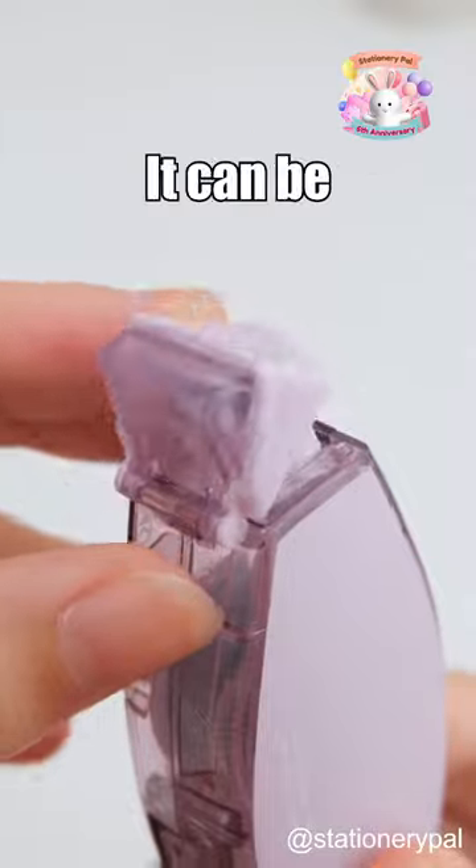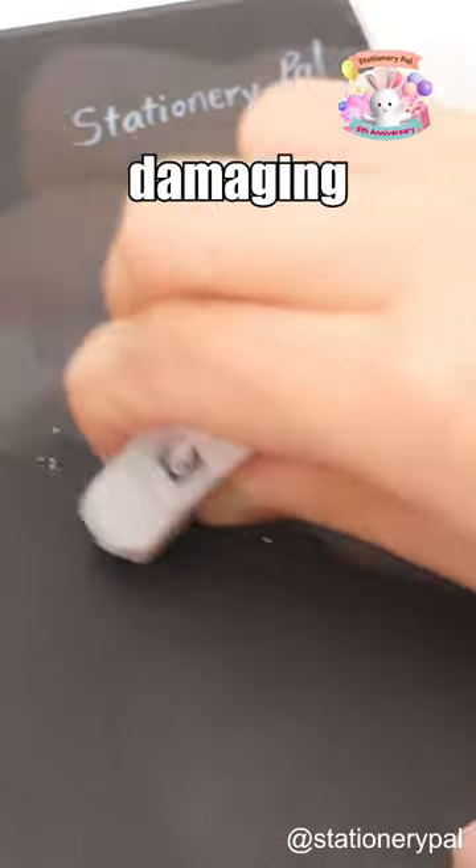Next, the Tombow Pit Air Mini Glue Tape. It can be erased with an eraser after application without damaging your paper.